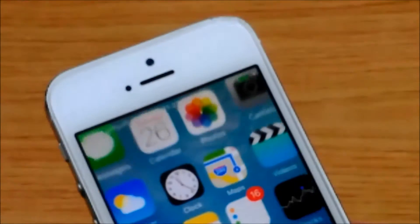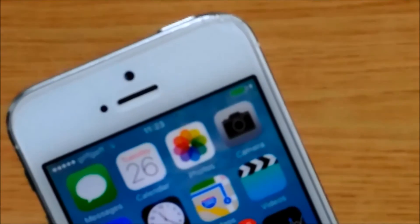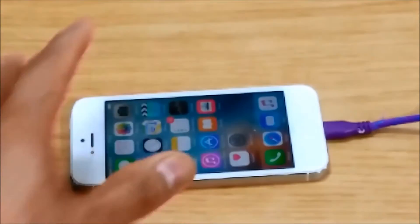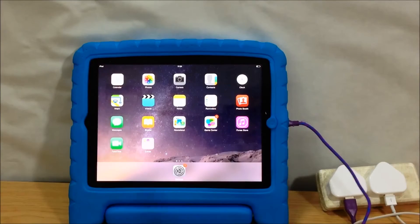First thing I tested was the cable itself, as I plugged it into my older iPhone 5, and hopefully you can see that the purple USB cable is actually working, charging the iPhone 5. So I plugged the purple cable back into the iPad, and it doesn't want to charge again.